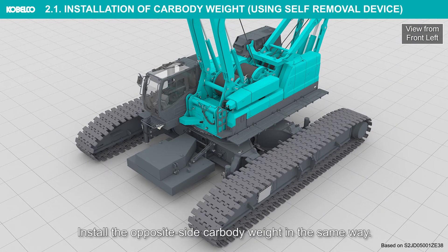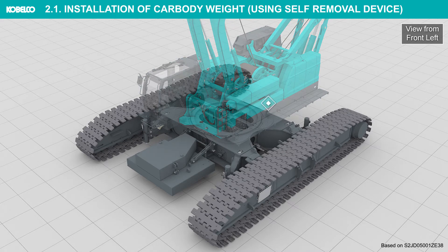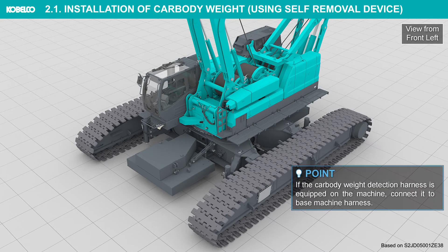Install the securing pins and detach the slings. Install the opposite side car body weight in the same way. If the car body weight detection harness is equipped on the machine, connect it to the base machine harness.